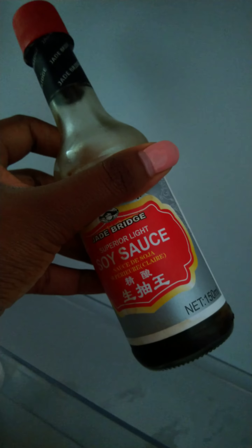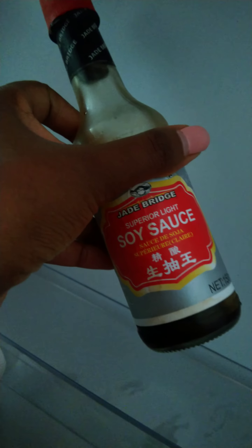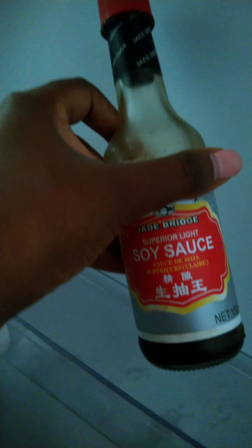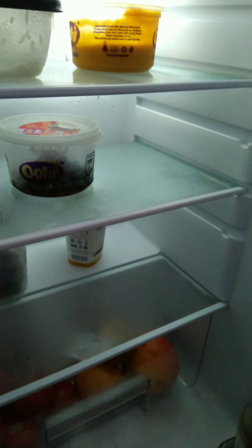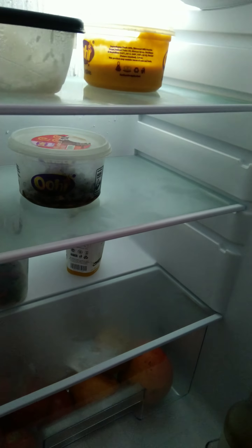We haven't used this lid yet. What do you guys use soy sauce for? It has been here for a million years. Anyway, that is it for the fridge — I love it, I love the growth, and that is it.